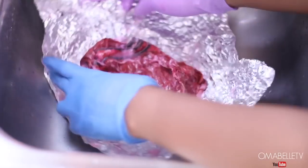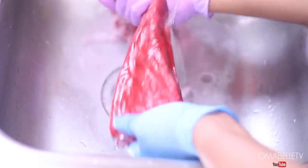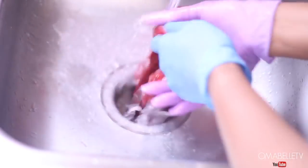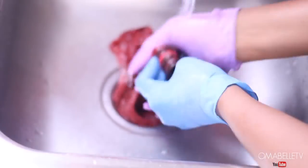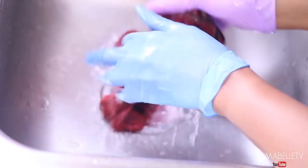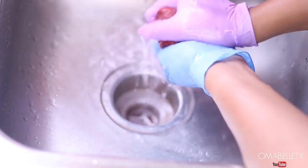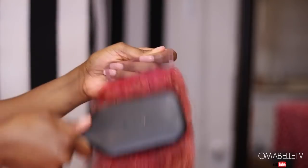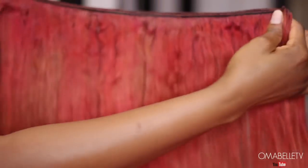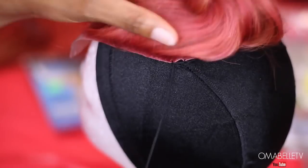I left the color on the hair overnight because I wanted it to completely dry and absorb into the hair. I find this works better than washing it out two to three hours later — leaving it overnight is just amazing. Here I'm simply rinsing out the color without shampoo so it retains the moisture from the conditioner. As you can see, sometimes no matter how thorough your application, some parts of the hair still won't fully absorb the color.